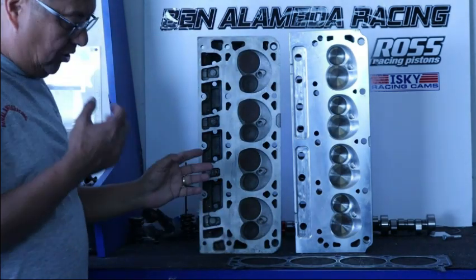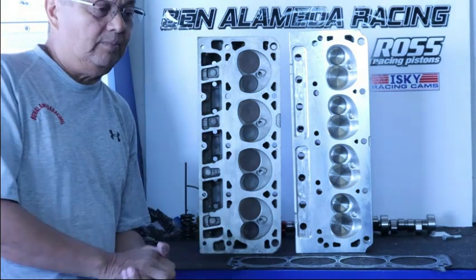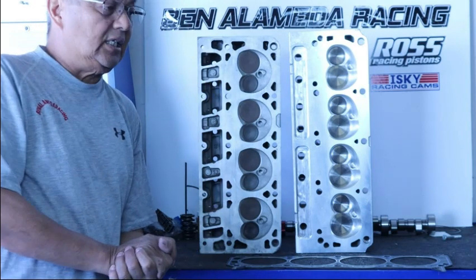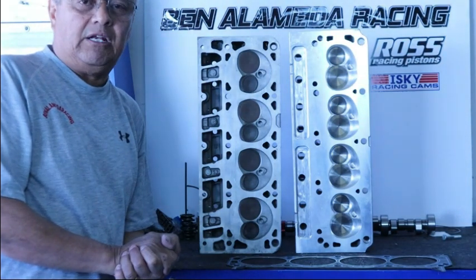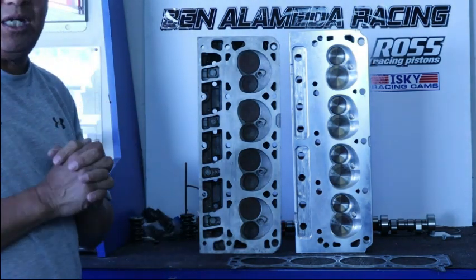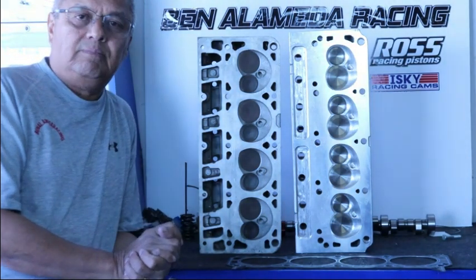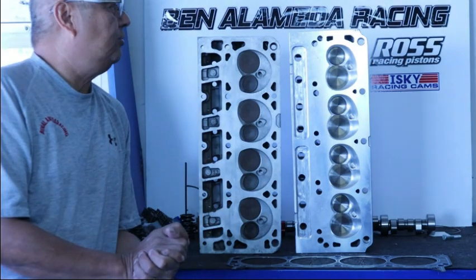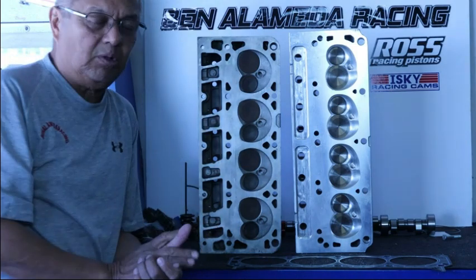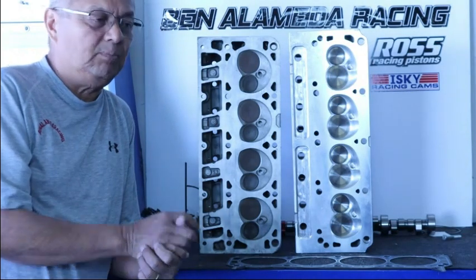If we do the boss 9 or LS boss 9 with an SC1 intake manifold, we're more than halfway home because it's a very readily available manifold we can just bolt on without many issues. The port angle is a little different, so we'll adjust that on the boss 9 to pick it up a bit so you can also use the 28-28 manifold.